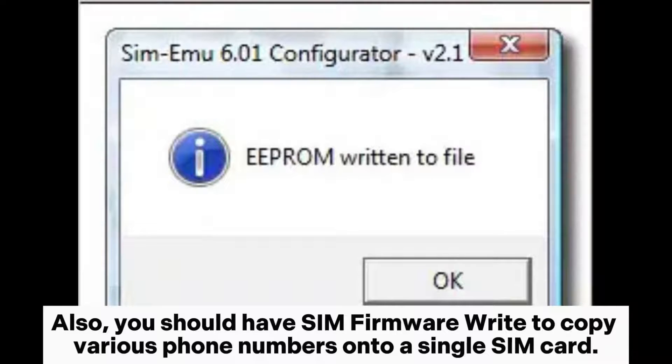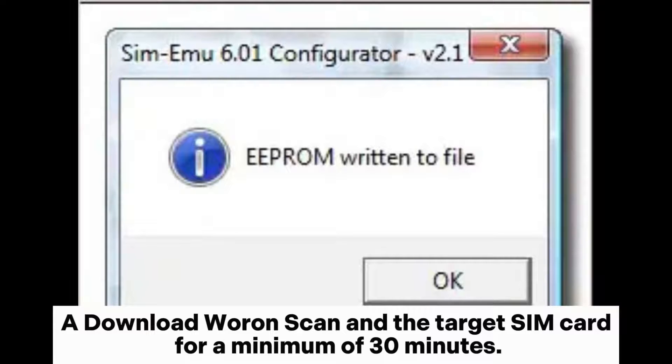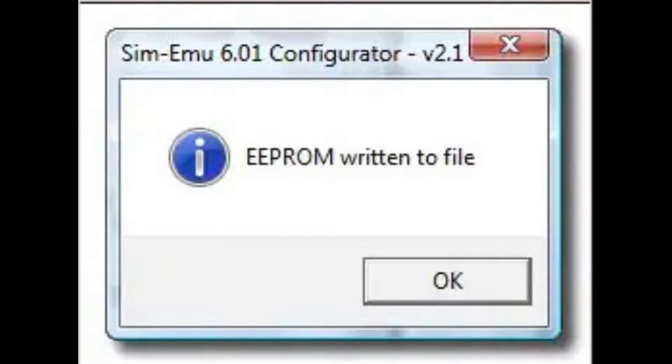You should also have SIM firmware to copy various phone numbers onto a single SIM card. Download a Warren scan and keep the target SIM card active for a minimum of 30 minutes. Step one: connect the SIM reader and install the Warren software, then obtain the target SIM card.